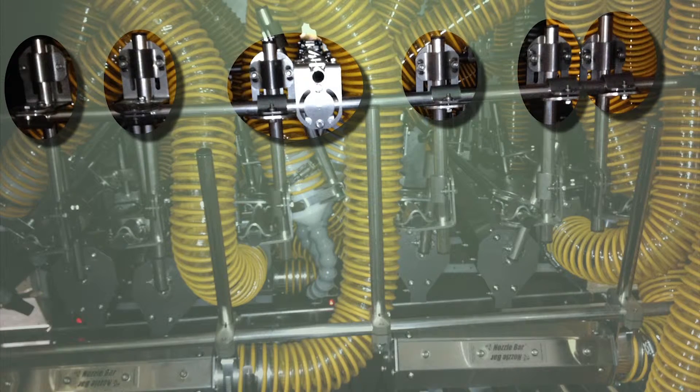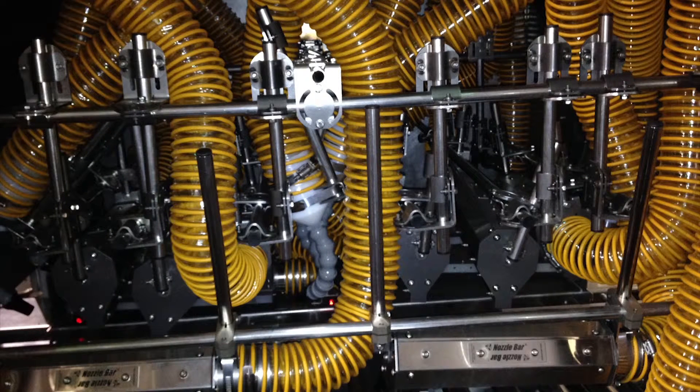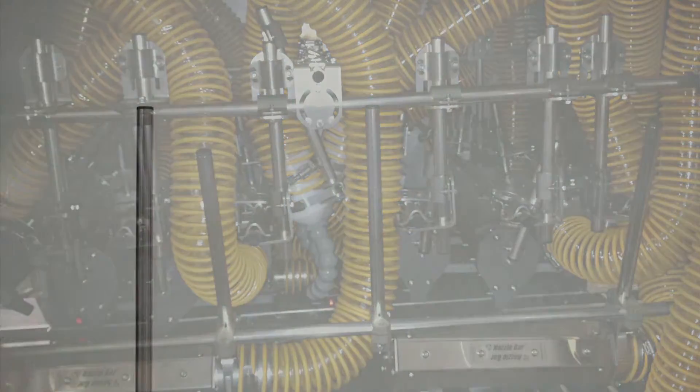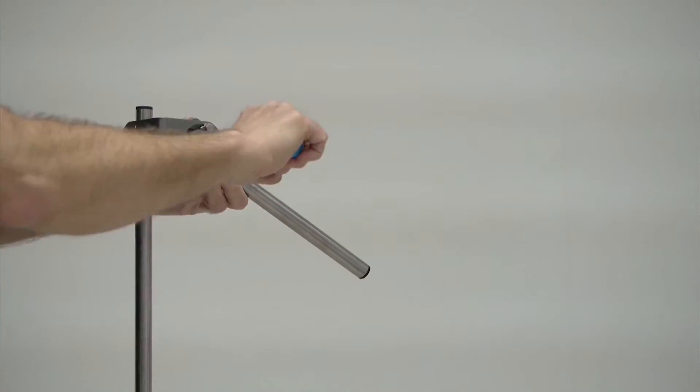This allows you to mount additional products to an existing support structure even after most of the work has been completed. This is very convenient for adding a maximizer air nozzle in the center of a support tube.